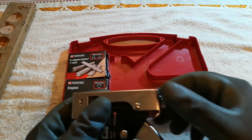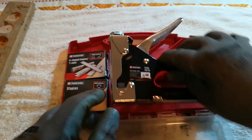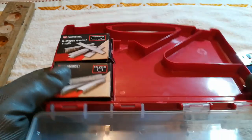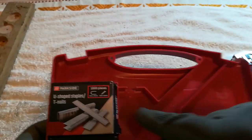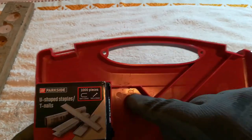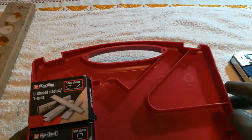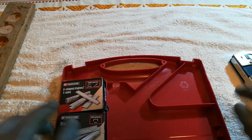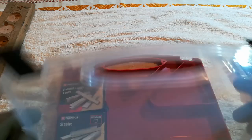To make everything fit inside this plastic case, I needed to cut off a piece of plastic here. I did that with an X-Acto knife and filed it a little bit, so it's not hard to do.